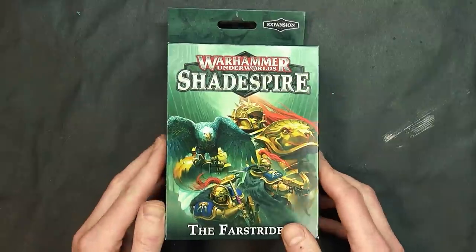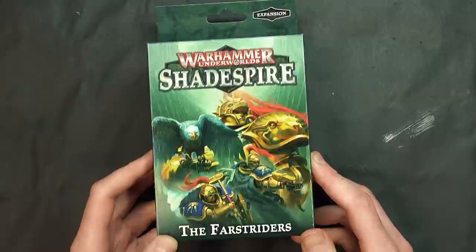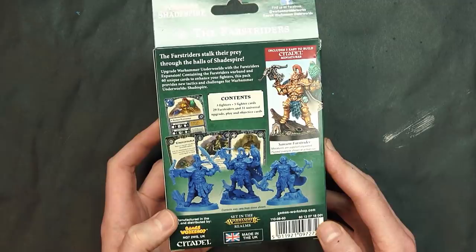Don't miss our unboxing and build plus card review of the new Farstriders. Welcome back Hobby Maniacs, I'm Rob Barrett and today we're unboxing and building the new Farstriders for Warhammer Underworlds Shadespire and taking a look at the universal upgrade cards as well as the character cards for these guys right here.